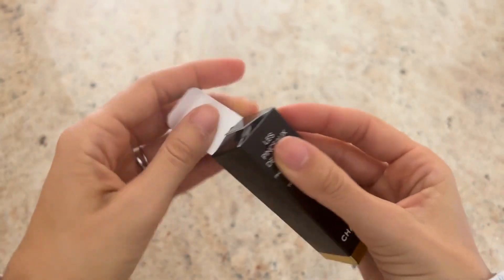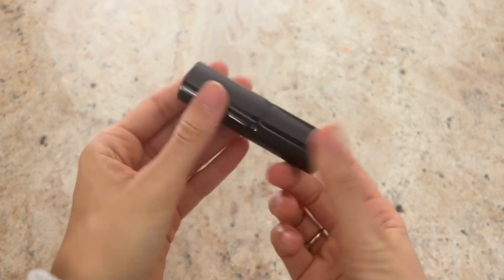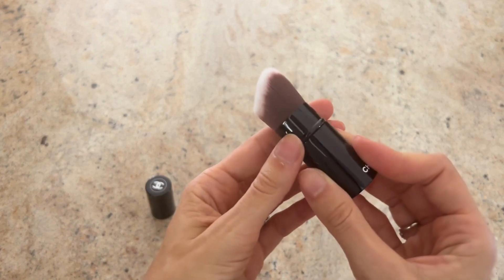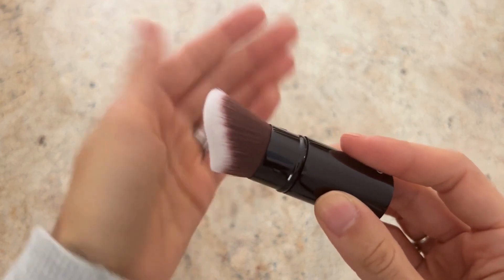At first look, this brush is so small — it's so travel-friendly, it seals well, and it just feels durable. When we see the brush itself and run our fingers through it for the first time, it is the softest brush. I've heard a lot of great things about this retractable brush, so I was really excited to try it out.